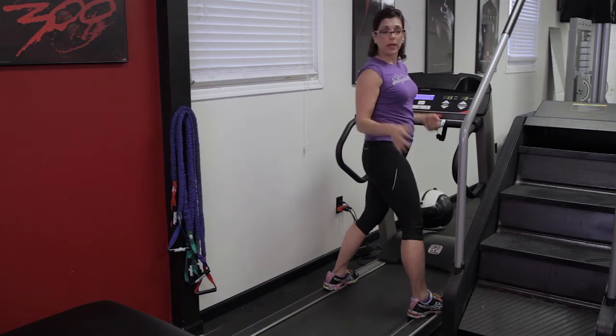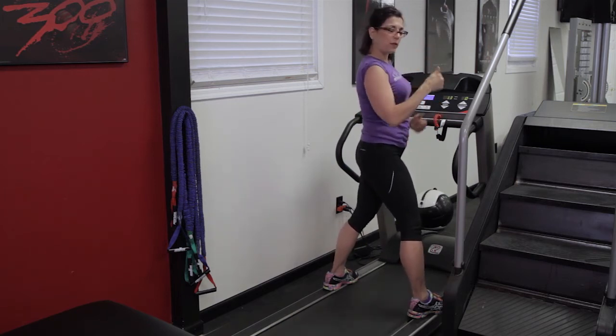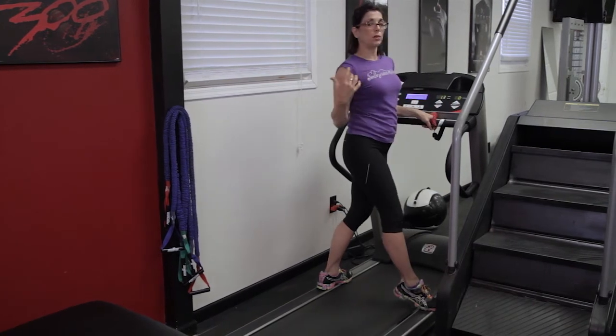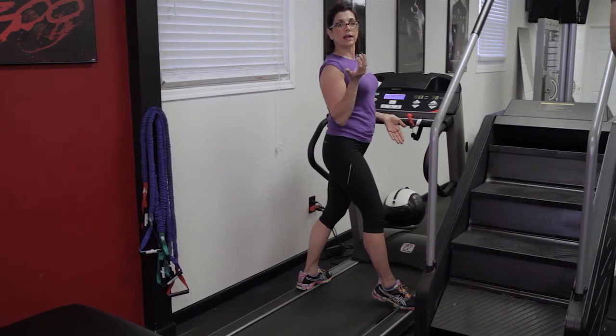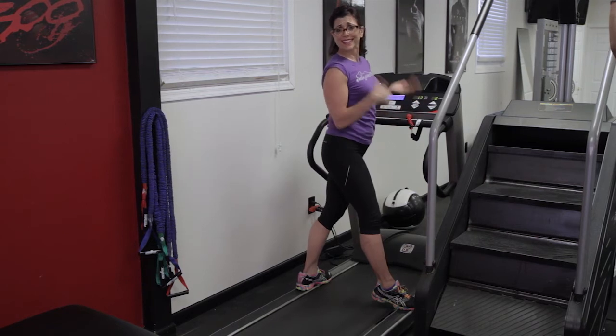Always a five minute warm up. You want your posture — you want to be breathing in through your nose, out through your mouth, like you're doing a nice beautiful walk, but shoulders back, chest lifted, breathing. So I'm just going to do a little bit of a warm up and then I'm going to show you how you can either increase the intensity on here or increase the time. I'd rather increase the intensity and get the heck out of here.